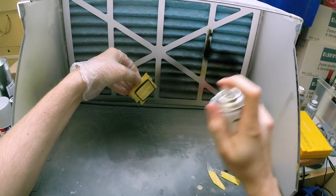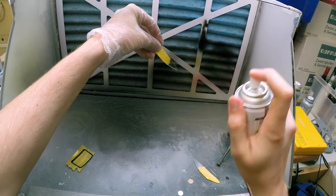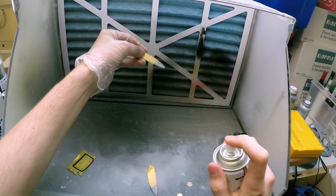The clear parts need to be extremely clean before you apply the first coat, otherwise the dust will always be seen through the clear parts.